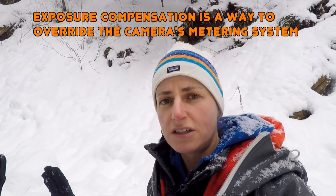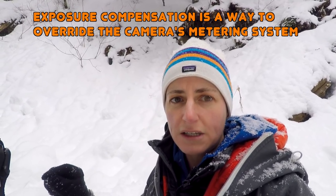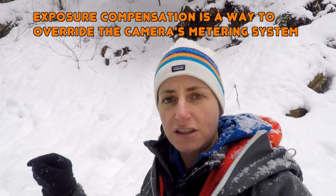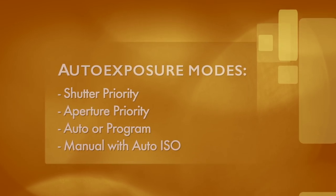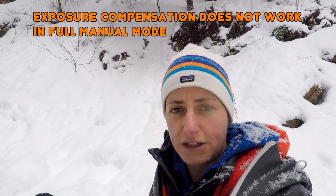Exposure compensation is used to override the camera's metering system when you think the exposure should be different than what the camera suggests, and it only works when shooting in a semi-auto exposure mode. If you're in full manual mode, you cannot use exposure compensation.